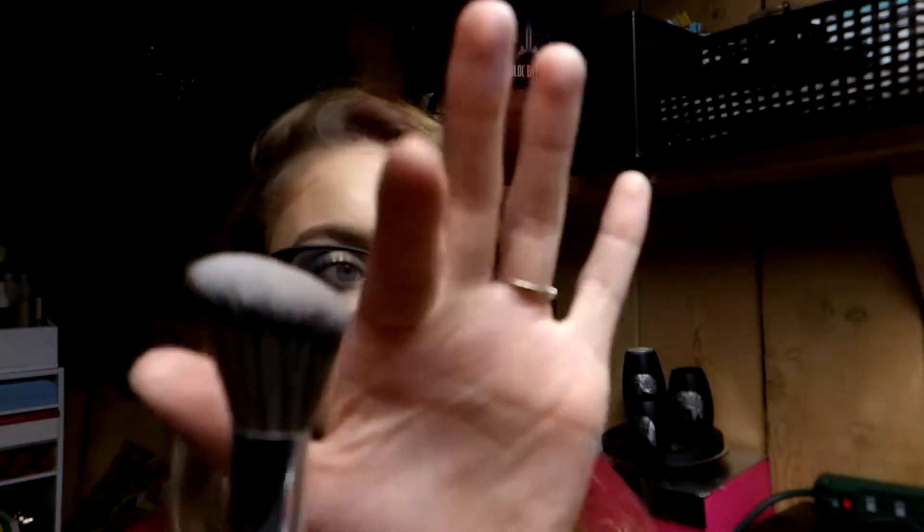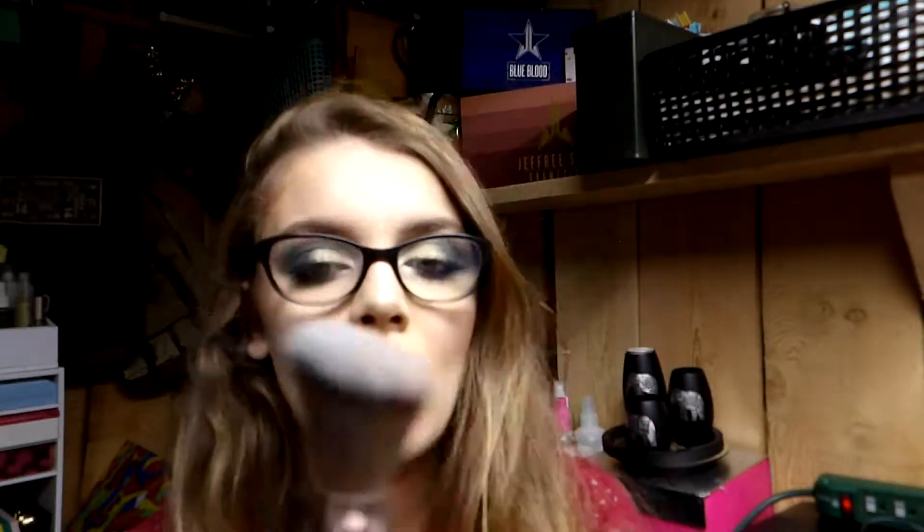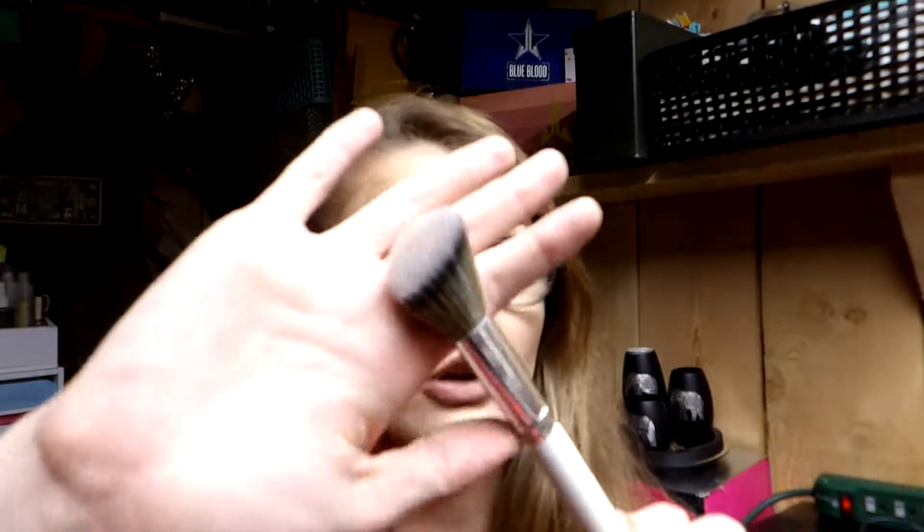Another blush brush option is the Morphe x Jaclyn Hill JH04, which is staggered in length — short in the middle, longer on the sides. You place it on the apple of your cheek and sweep it back. A lot of YouTubers and friends prefer this style, so I thought it worth mentioning even though I personally prefer a rounder, smaller brush.